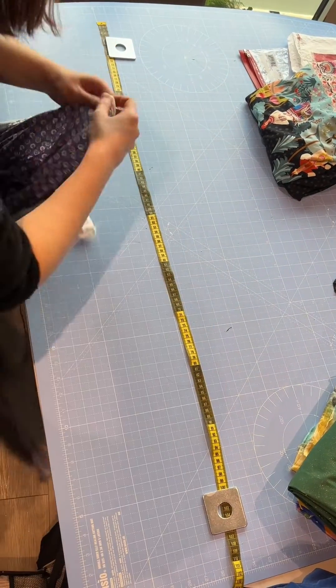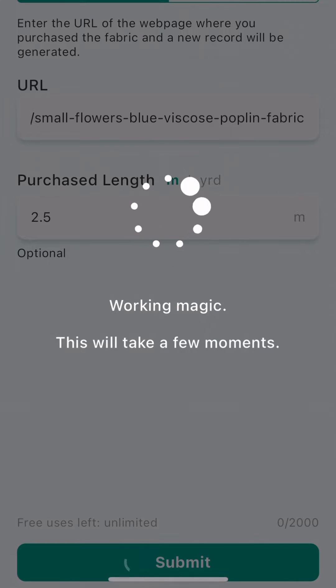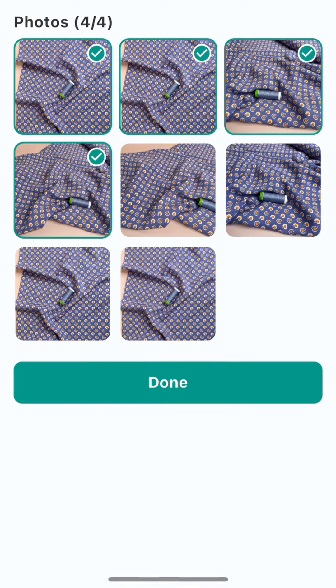Let's quickly measure how much of this fabric I've got — it's two and a half meters. So I'll type that in: 2.5, then submit. Magic Input does all the work, filling in the records for me.